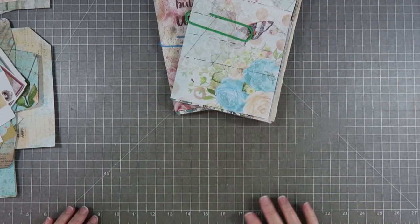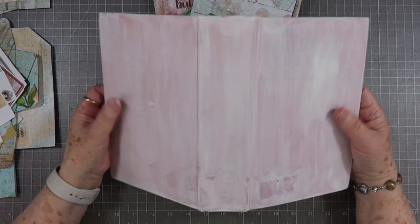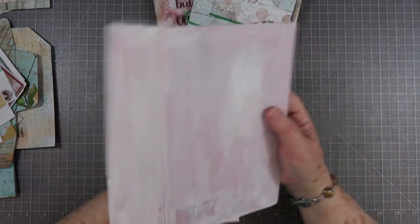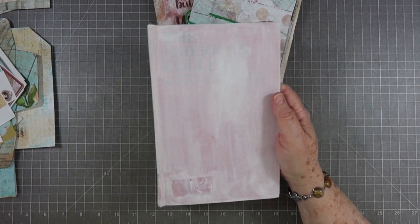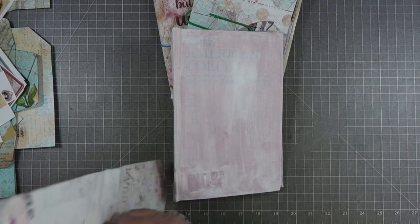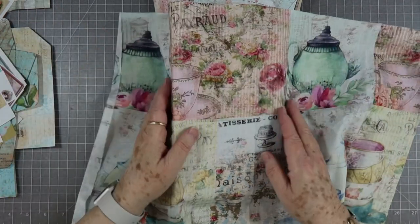That one looks easy — went fast, there wasn't that much in that one. All right, so my two signatures are ready to be stitched in as soon as I get my cover dry. Let me look at my cover. All right, the cover is basically dry and that's good enough — you're not going to see through that fabric and see that red. It's going to be very very pretty. That's going to be the fabric we put on.